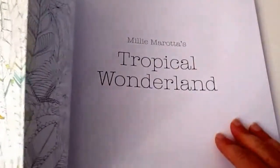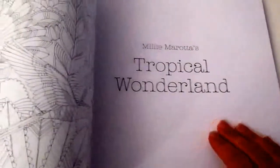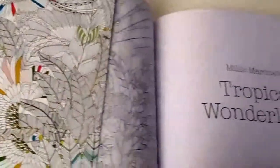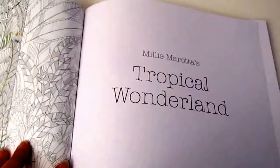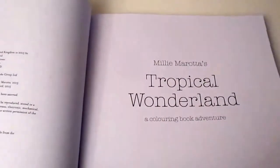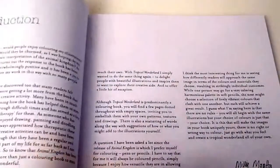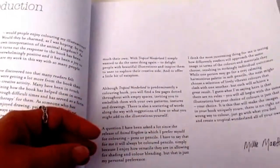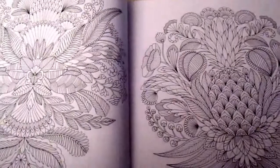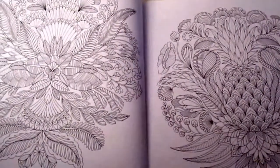Hi, this is Leigh from colouringqueen.net and today I have Millie Marotta's Tropical Wonderland book in front of me. This is a gorgeous book — the front cover already has a few little elements colored in by the printers, and it's also got some gold tinfoil on it as well. You can colour in the front cover, and better yet you can open it up and colour in the inside cover and the back cover as well.